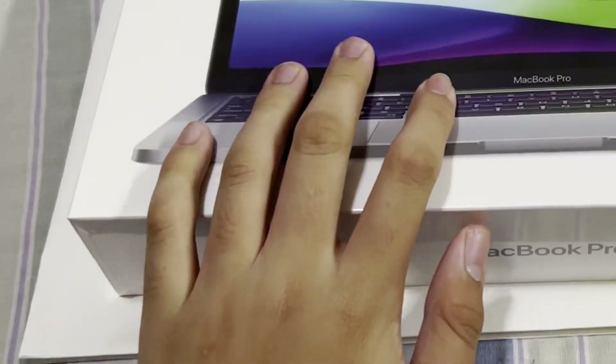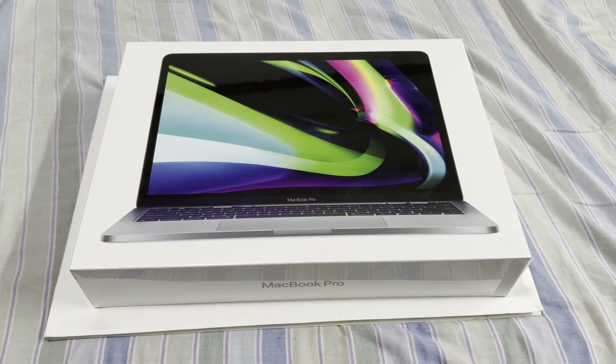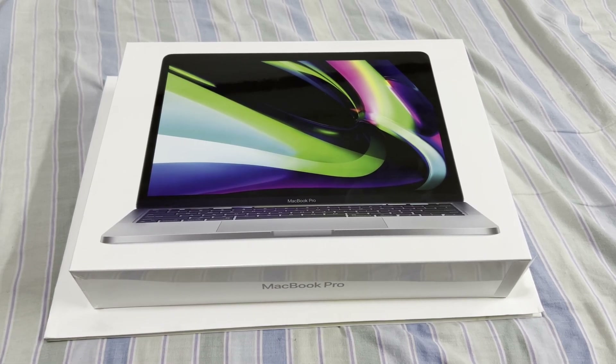Hello everybody! In today's video I just got the brand new M2 MacBook Pro, and today we're going to unbox it and play Greenville on it to see how well it performs in Greenville. So yeah, let's get started.